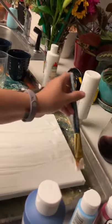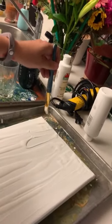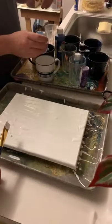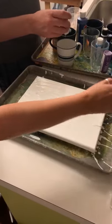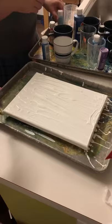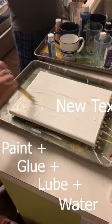Now where did you learn this? I got it from when I just witnessed it and then I looked it up on YouTube University. The concoction is going to be paint plus glue plus lube plus water.